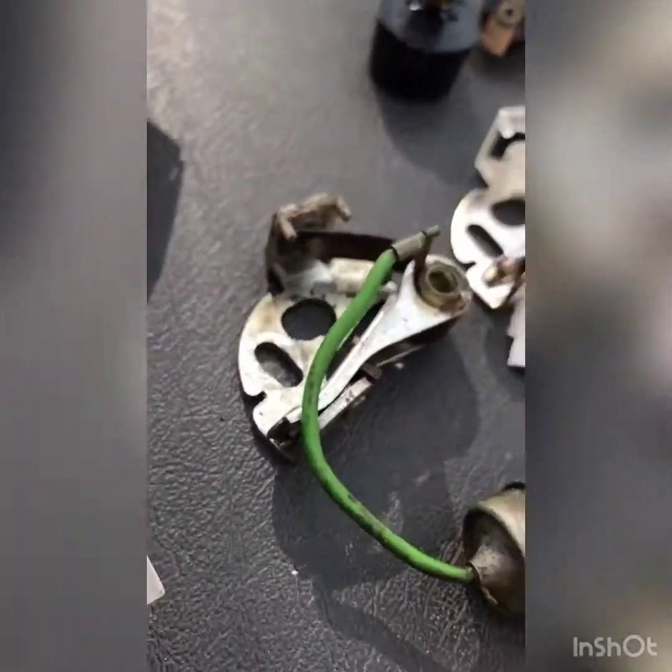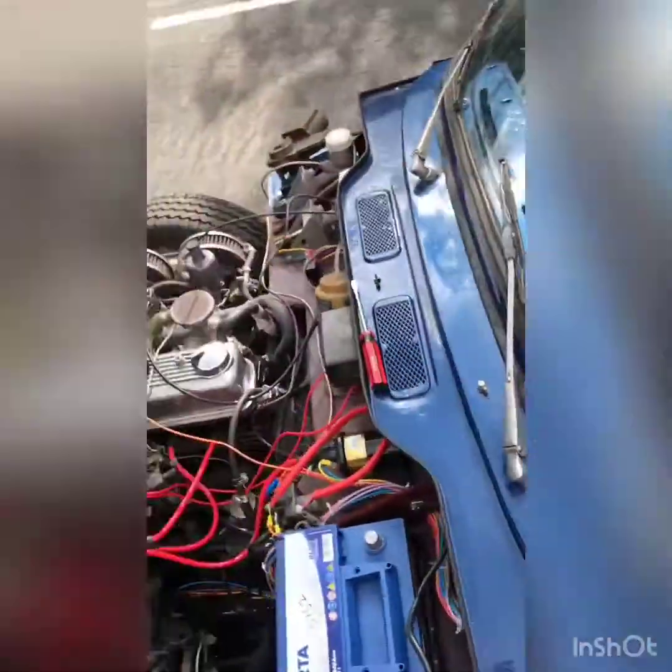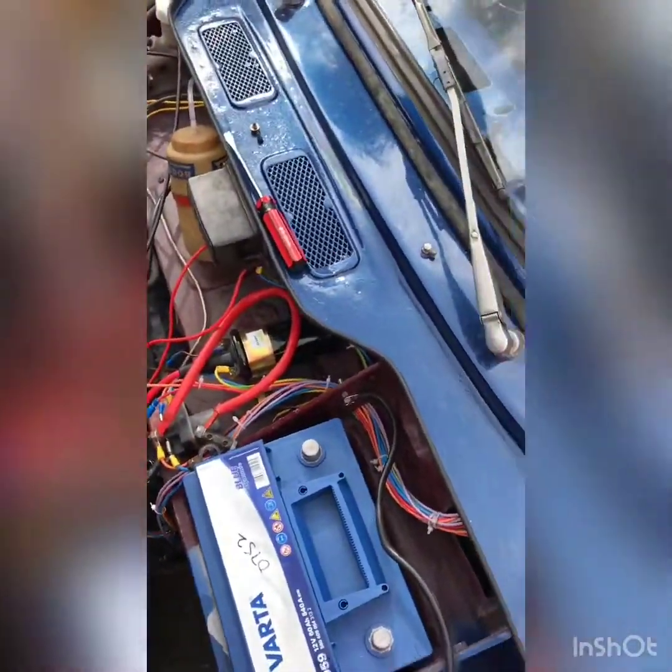Today I'm going to be adding a new point and a condenser and a new rotor arm to my Spitfire, as I feel that's part of the issue. It's been cutting out on me and I've had to get it recovered a couple of times.